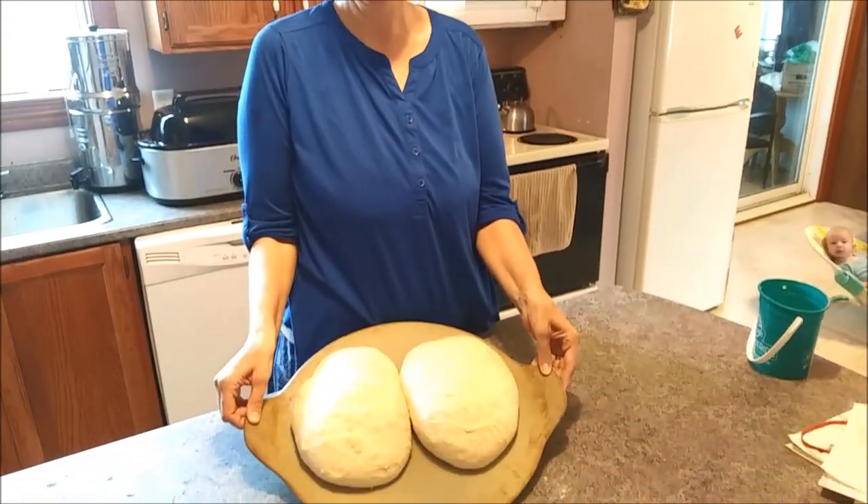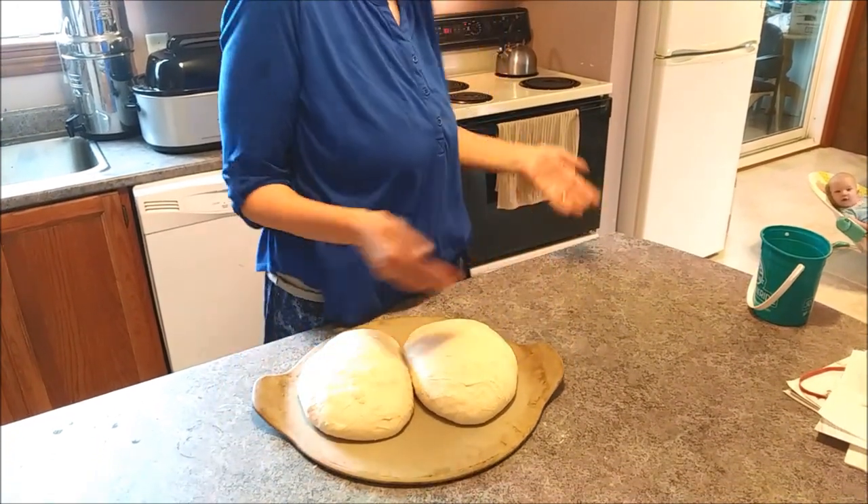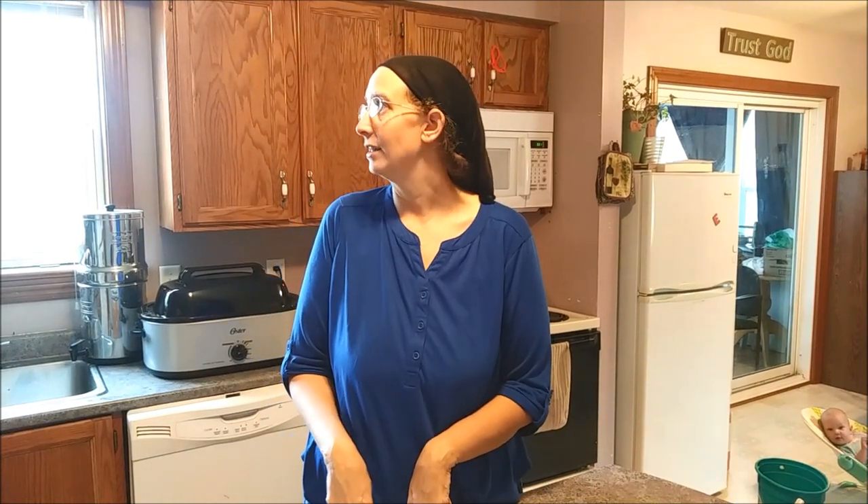Hey guys, welcome back to Herding Little Cows. Earlier you saw me make the bread - I put the two loaves on here and now it has about doubled in size. We put it on a pizza stone and are about to put it in the oven. This is a low-yeast bread so it rose all night long, then we put it on the pizza stone at ten minutes of seven this morning and it is now 9:30 - so it's been rising for two and a half hours.